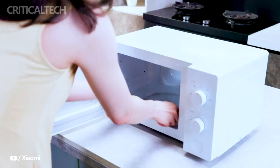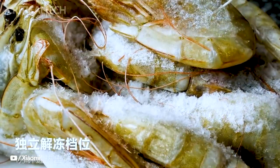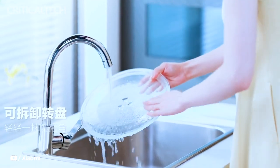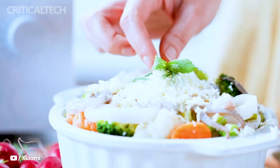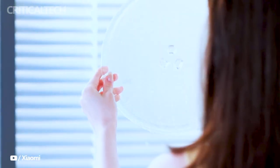Convenience takes center stage in this innovative appliance. The handle-free one-key opening system allows for easy access to the oven's interior with a simple press of a button. Moreover, the dual-knock control system enables effortless one-handed operation, making cooking and heating tasks a breeze.